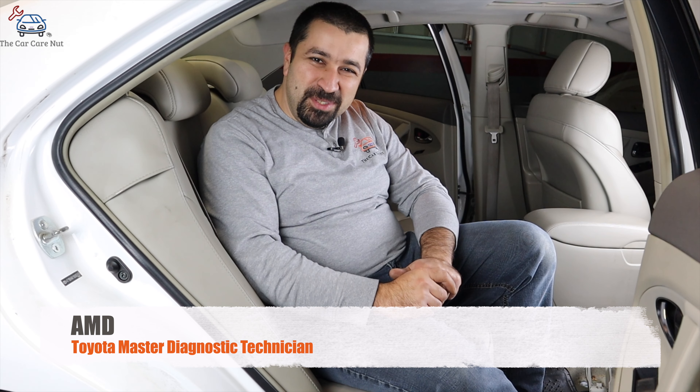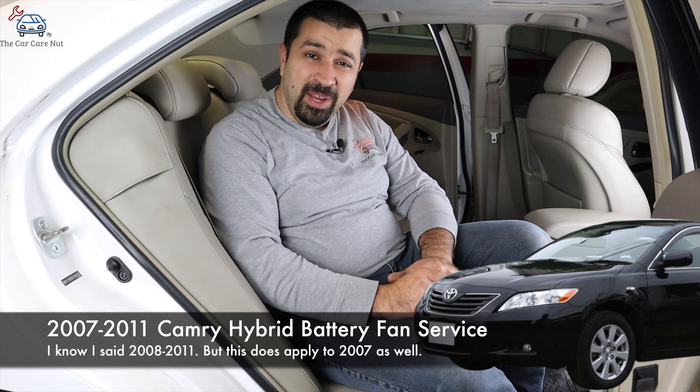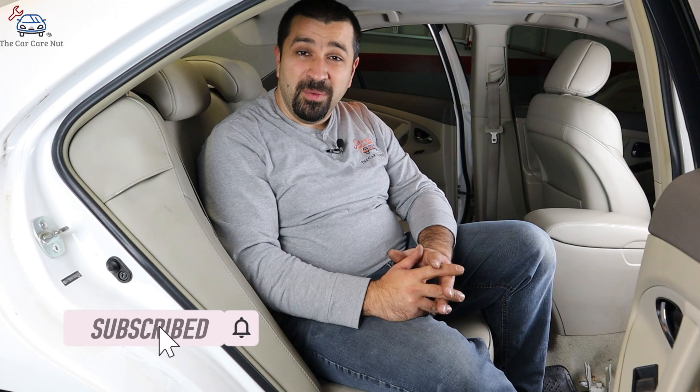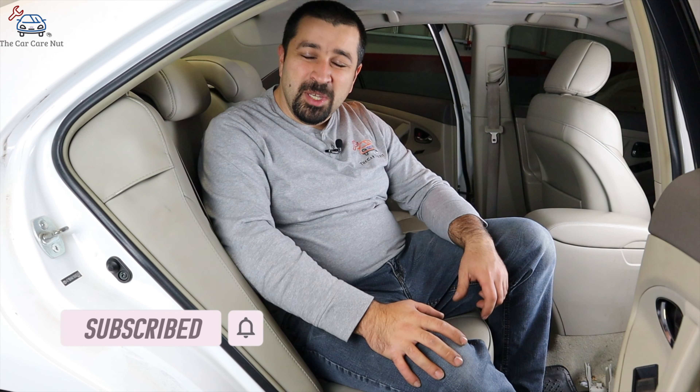Hello and welcome to the CarCarot channel. In today's video, I'm going to show you how to service the high voltage fan filter and the fan itself in a 2008-2011 Toyota Camry Hybrid. If you're new to the channel, consider subscribing and check out some of my other videos. If you're a returning subscriber, thank you so much for watching. Let's dig right into it.